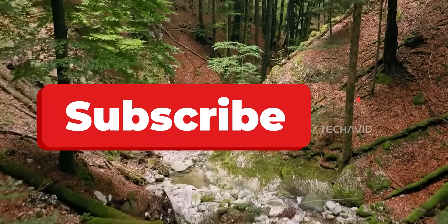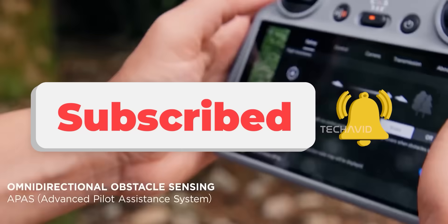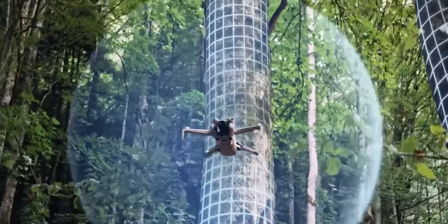But before we dive into this, are you subscribed yet? If not, go ahead and tap that button. And hey, if DJI's engineers are watching this, you might as well subscribe too, since your secrets keep slipping out anyway.